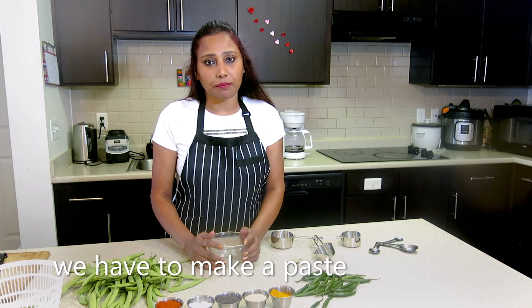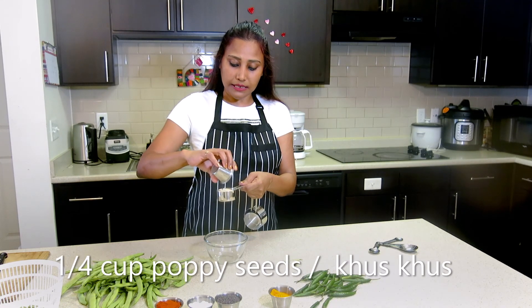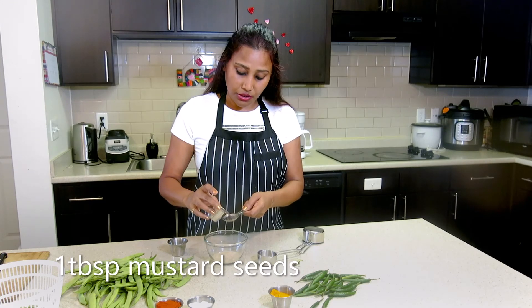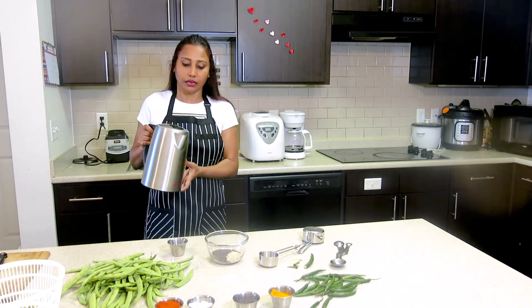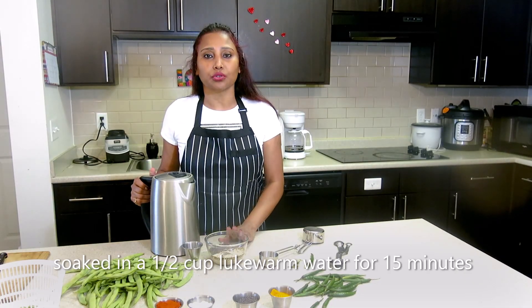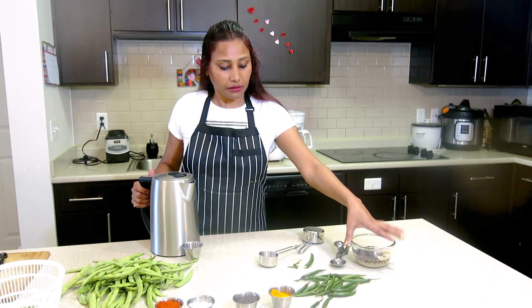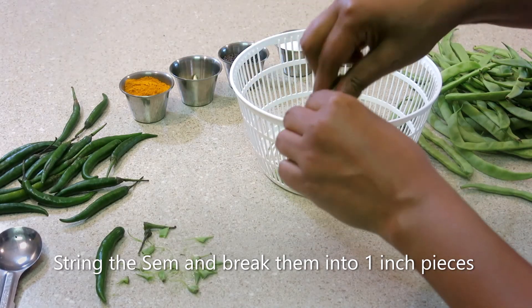We have a paste for this same recipe. I am going to take 1 tablespoon of serso and put some water on it.